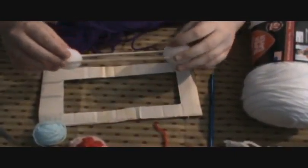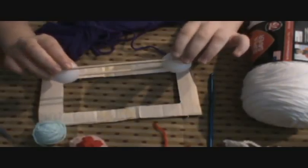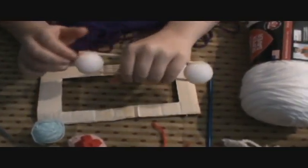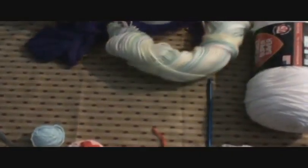Another contraption I've made: I took two skewer sticks and hot-glued them to foam balls, and this works really well — it's very sturdy. I'm going to make a small one. I have yarn everywhere.